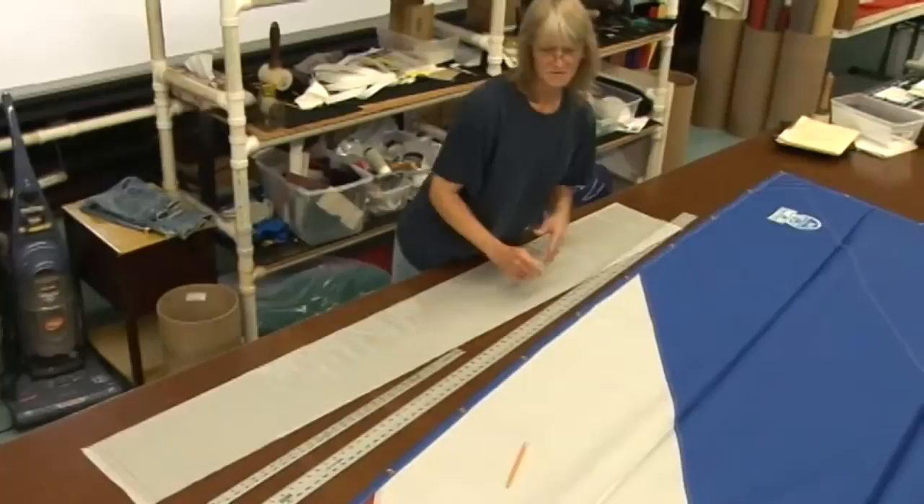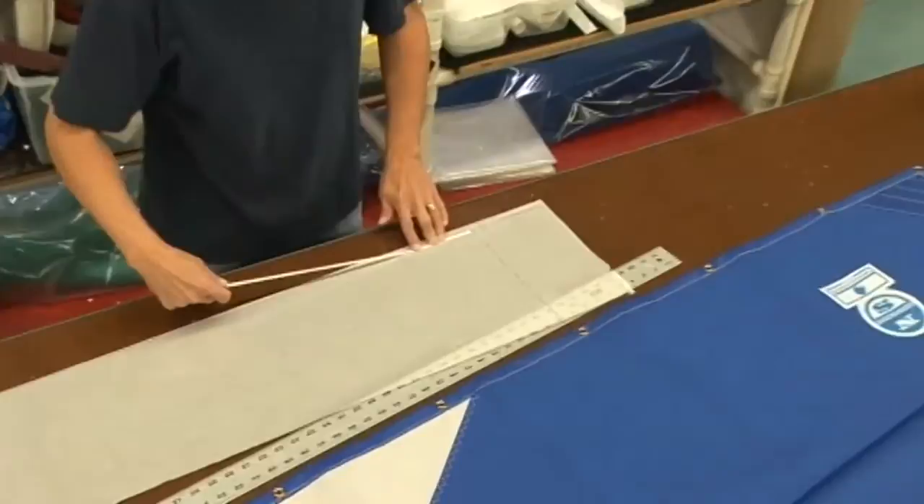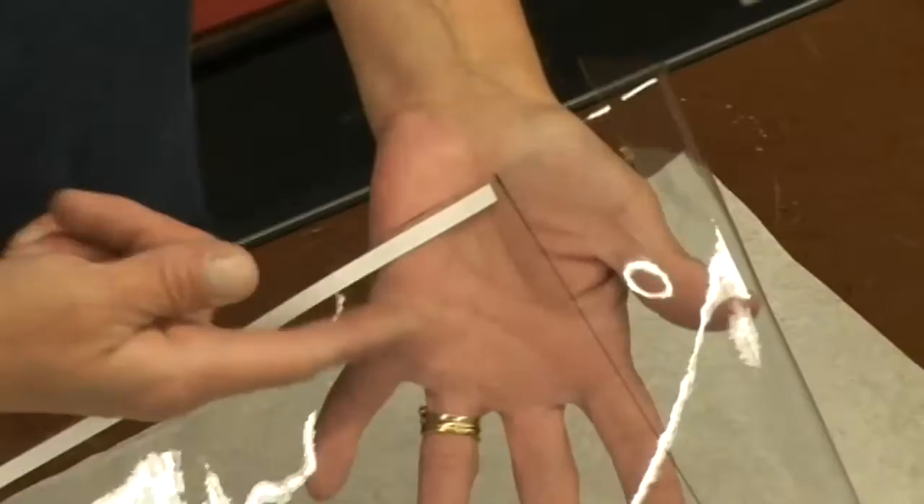What we're going to do is run some basting tape around it and tape it right to the sail. You want to run your tape as close to the edge as you can, but not at the edge where it can be seen after you put it on. If you get it too far in, you're not going to be able to cut your window there — it's going to be stuck onto the sail. So try to keep it as close to the edge as possible.